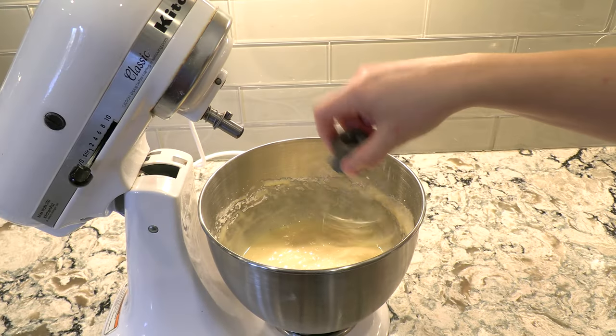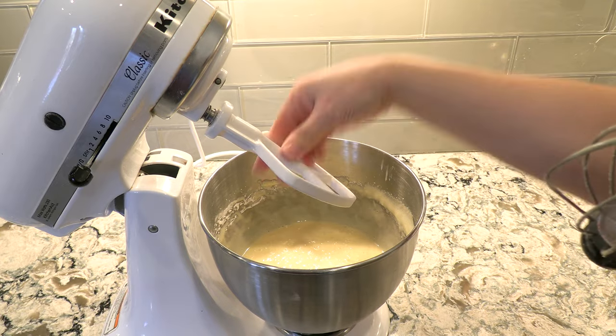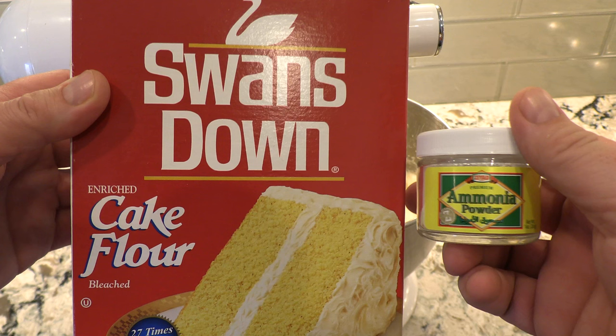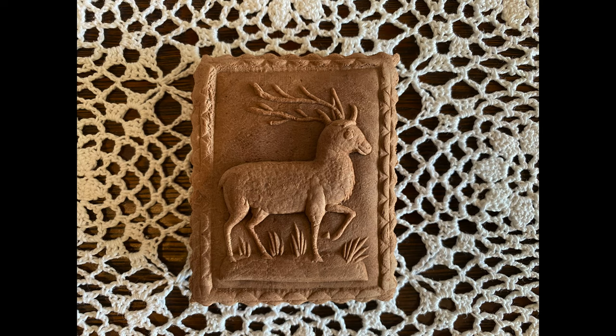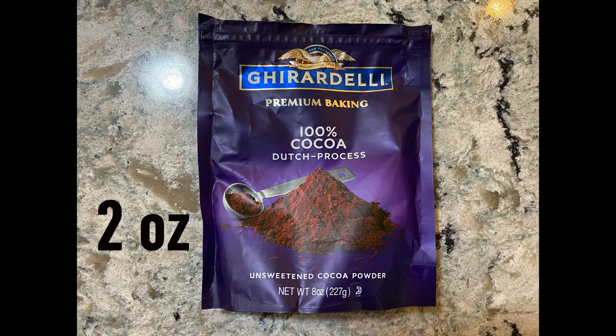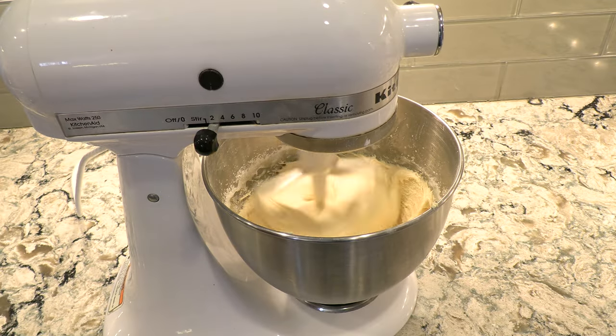Once mixed, install the dough attachment, also known as a flat beater. The cake flour and ammonia powder mix will be added next. Also, if you want to experiment with chocolate flavor, this is the point at which you would add 2 ounces of cocoa mix and 14 ounces of cake flour. Once again, I will not be doing that for this batch.